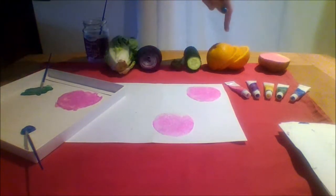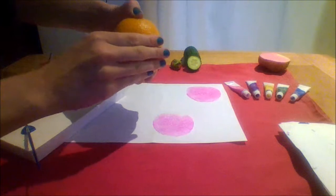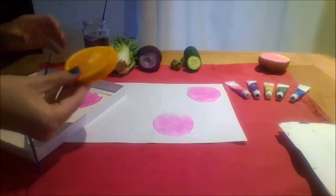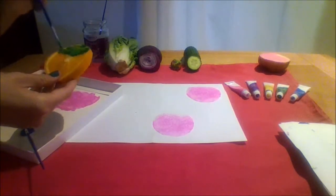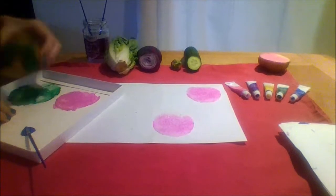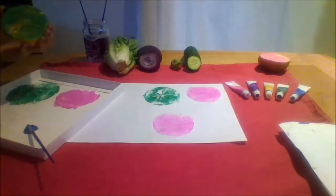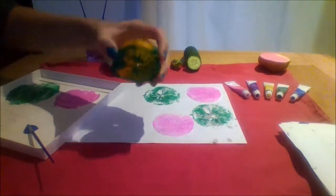Next I am going to use a fruit. Do you know what it is? It is an orange. I will use a slice of orange. I am going to paint it green. Ready? Push. One, push. Two, a slice of orange.